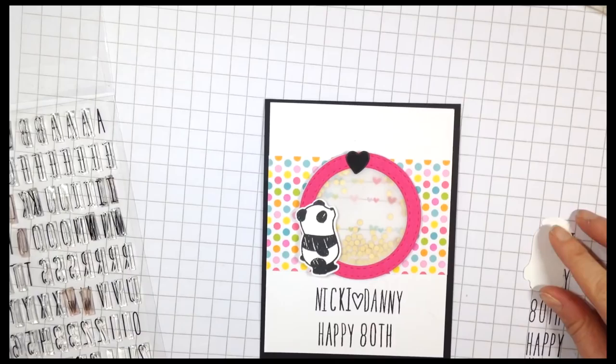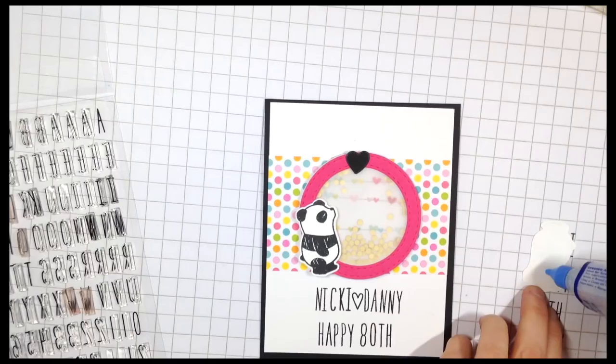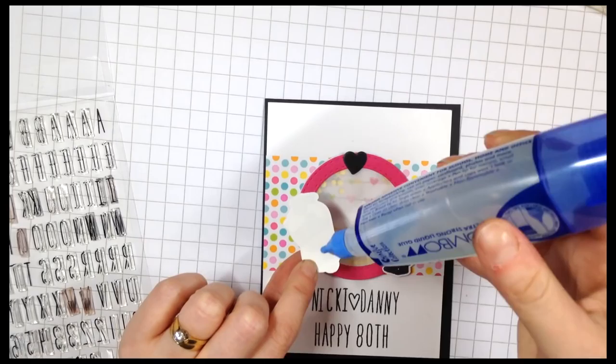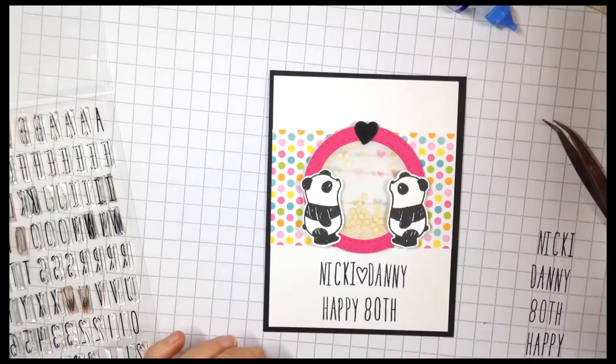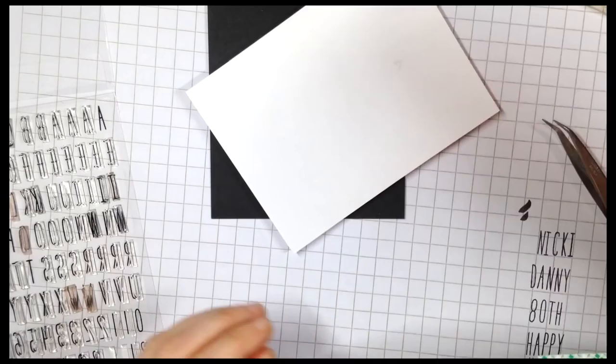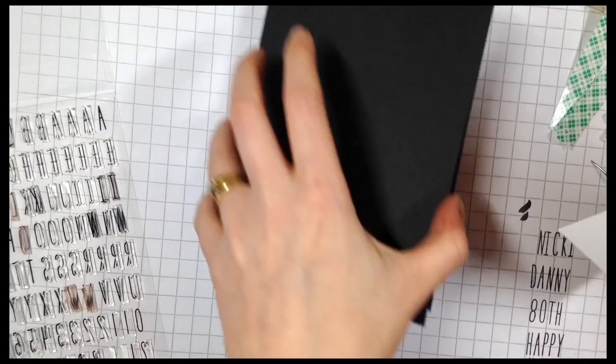I wasn't entirely happy with the way I lined it up — I did rush this just a wee bit — but I thought the sketched style of the pandas kind of let me get away with that. I'm finishing off the card by putting the little pandas into place with liquid glue, just because I wasn't 100% sure how close I wanted them to be. I decided I didn't want to leave the heart open so I took a C10 Copic marker just to fill in the open heart between the names.